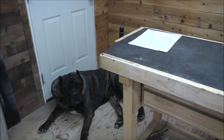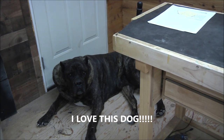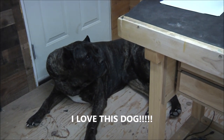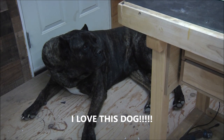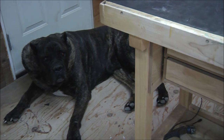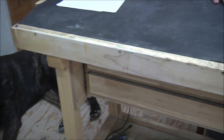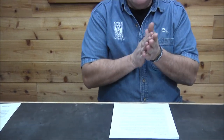Magnum. Hi. Say hi, Meg. Wipe that nub. Magnum. Good boy. Good boy. Alright. Good morning everyone. It is time for coffee and questions. Magnum is excited as you can see.